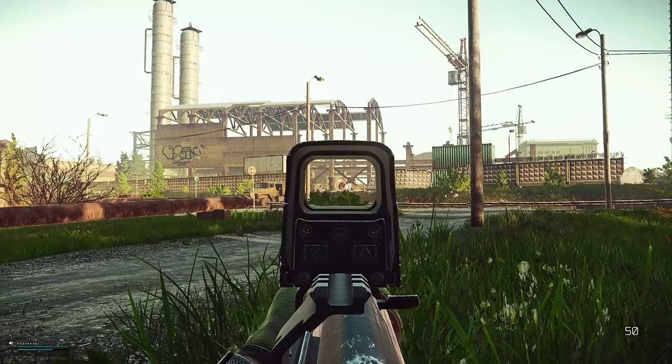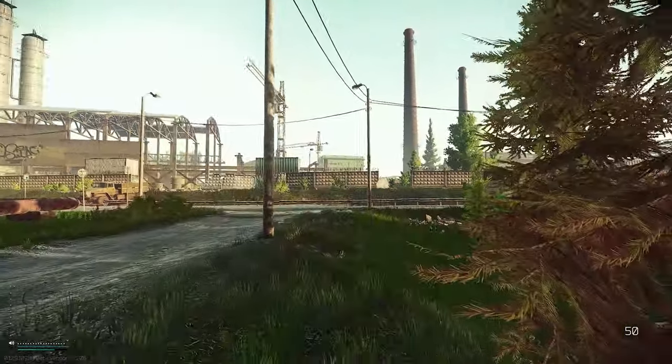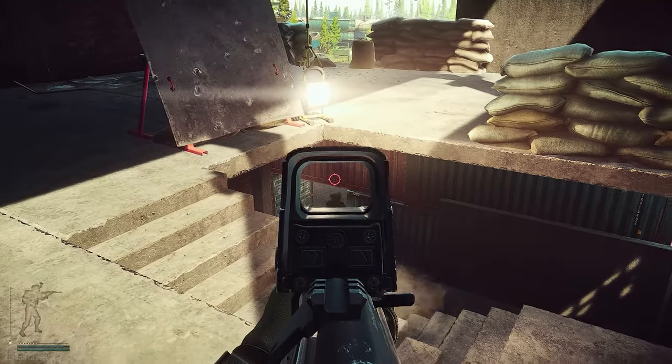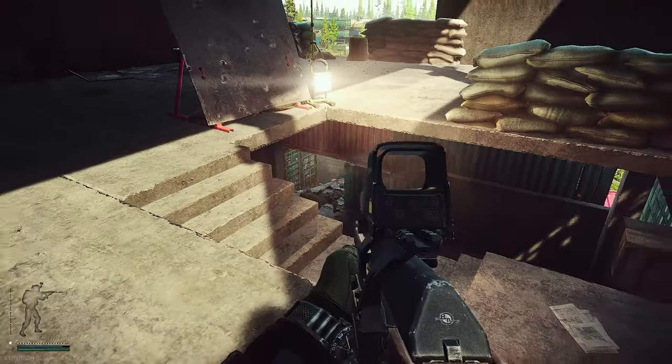According to a lot of streamers and content producers, the Vepa Hunter is the best budget weapon in Escape from Tarkov. But is that true? That's the topic of today's video. Dear comrades, Ivan the German is back. Glad to have you here and today we take a closer look at the Vepa Hunter as a budget weapon.